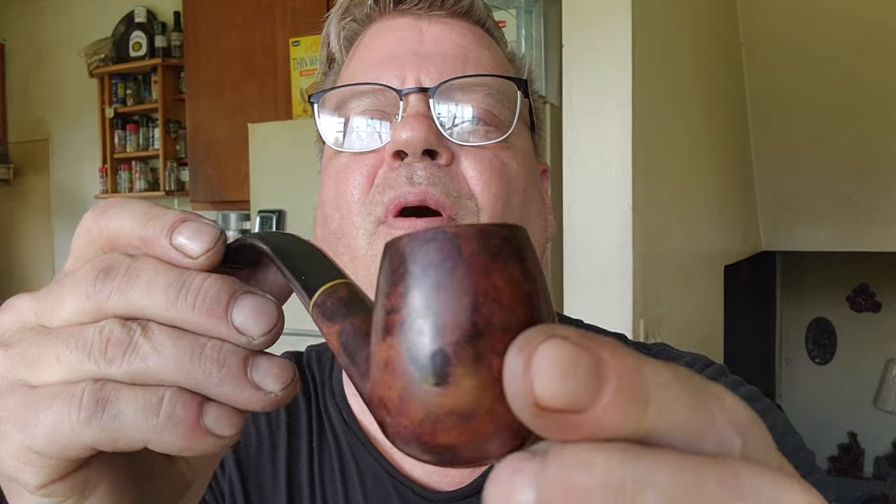Next we have a Rossi Natte — the stem is like new but the body needs polishing. No bowl number, it just says Italy on it. That's going to be some beautiful briar when we get her all polished up and cleaned. No tooth chatter, none of that. That thing is unbelievable — right now she's a mess but don't know how they get that way.